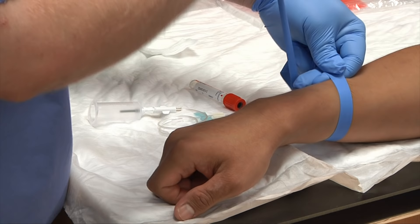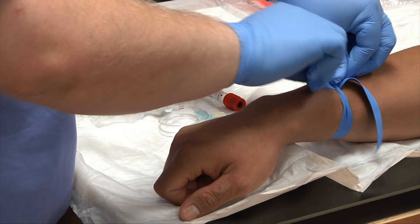Go ahead and reapply your tourniquet. When you reapply it, this will be the very last thing you do before the draw, because you only have 60 seconds.